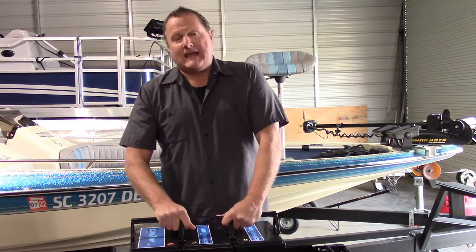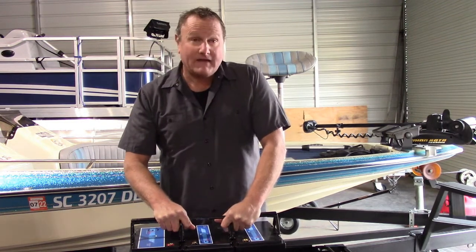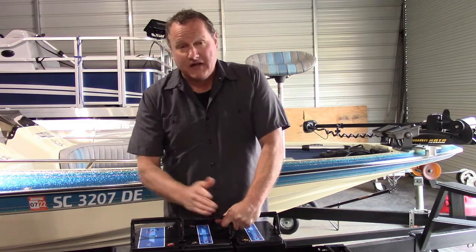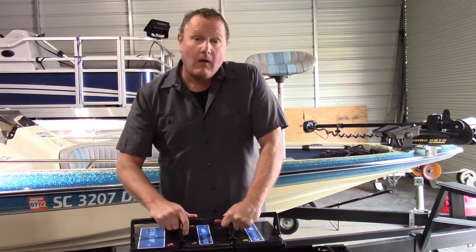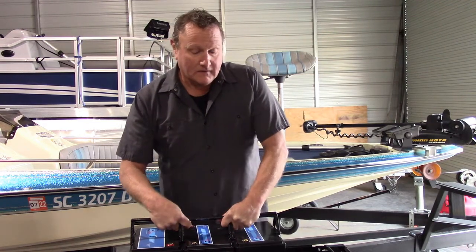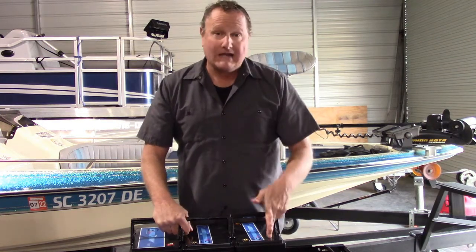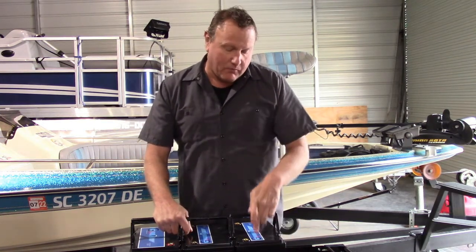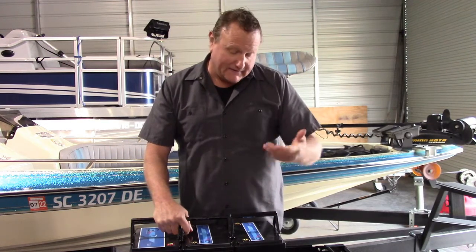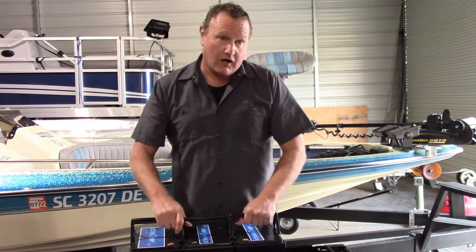The other thing I get questions about is the difference between the amp hours that a lithium puts out and the amp hours that a lead acid or an AGM puts out. Well, there's not a whole heck of a lot of difference, except for what voltage those amp hours are coming out at. Lithium will go hard — it'll go hard like 98% of the battery. It reserves a little bit to run the brain, because the brain needs to function in the battery to mitigate the cells and even out the cells, and then when you plug a charger in to take the charge and mitigate the charge.